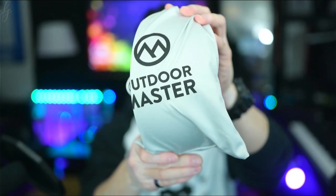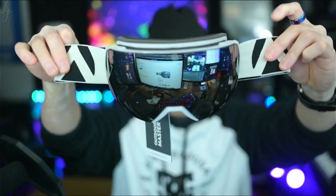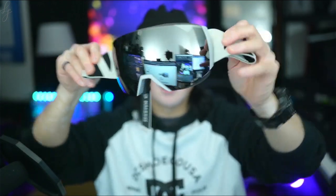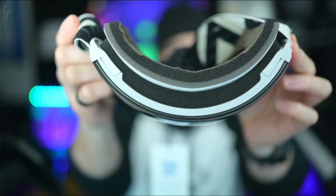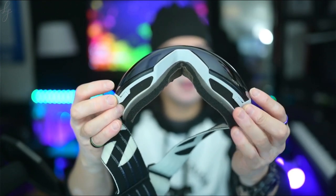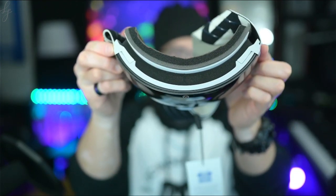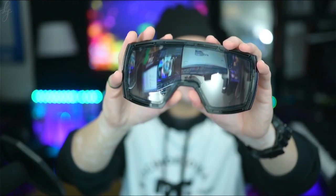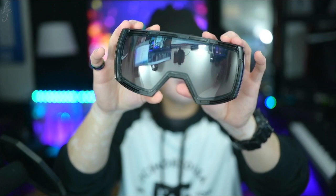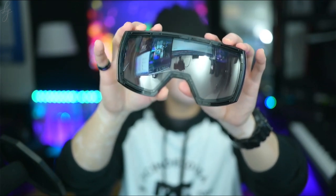The goggle comes in a microfiber cloth with Outdoor Master branding. This is the gray Outdoor Master strap with its VLT 10% silver lens for sunny bluebird conditions. It has triple density foam on the top and bottom and is very well ventilated around the frame. The lens releases really quickly and is held onto the frame with 10 magnets — three at the top, two per side, and another three at the bottom around the nose.